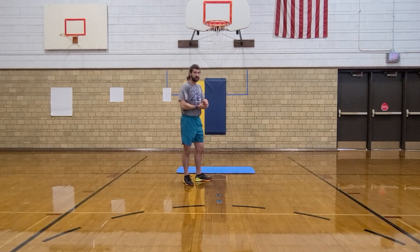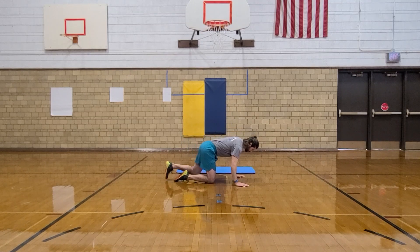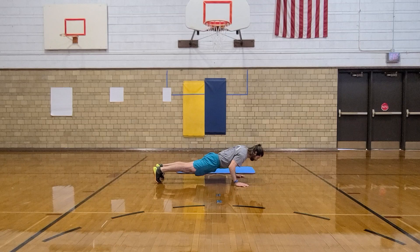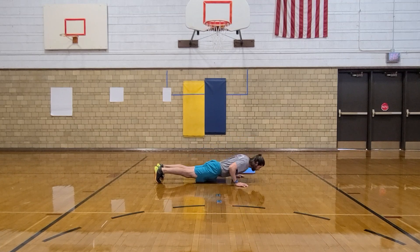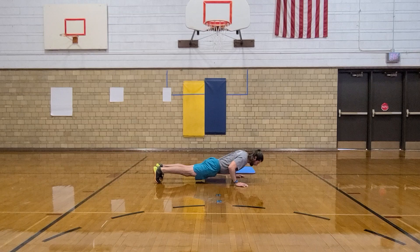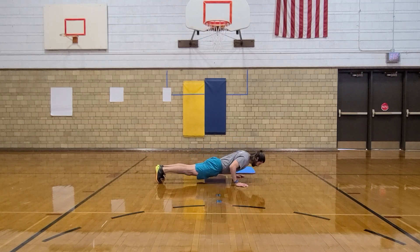So let's go down to the ground where we start our push-ups. All right, we should be ready. Down, up, one. Down, up, two. Down, up, three. Down, up, four. Down, up, five. Down, up, six. Down, up, seven. Down, up, eight. Down, up, nine. Down, up, ten.